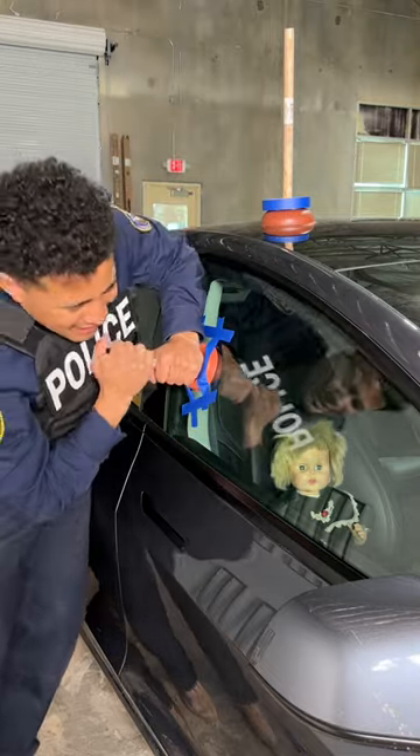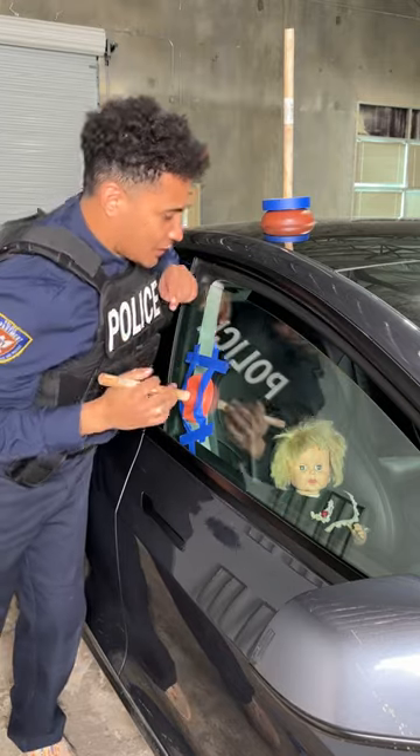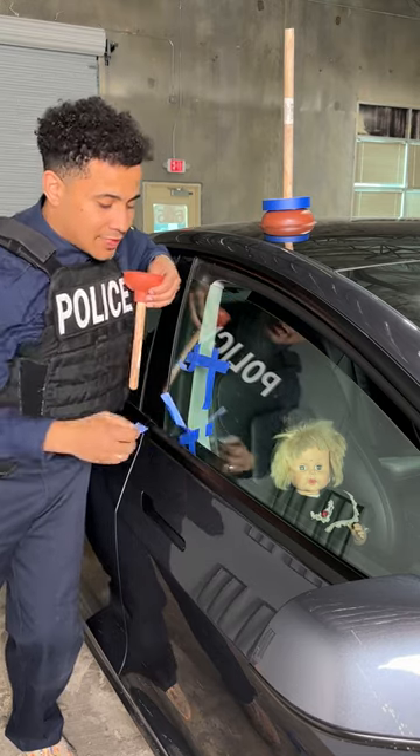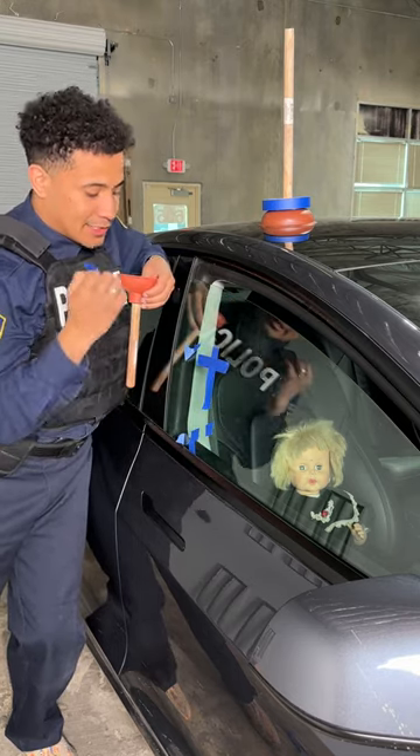Grab it and pull down — just like that. Perfect. Now we can grab a hanger and get inside the vehicle to save little Susie, just like that.